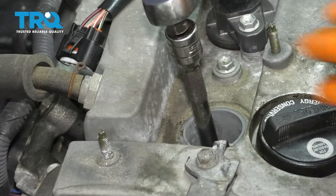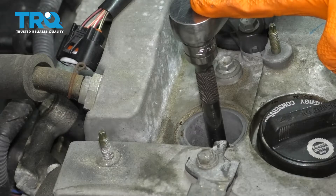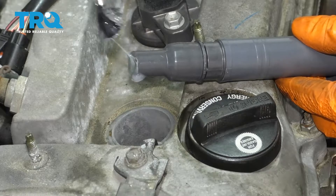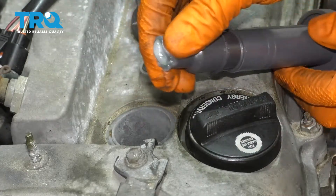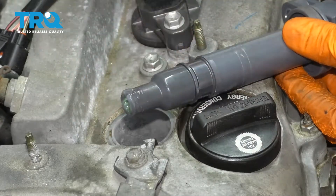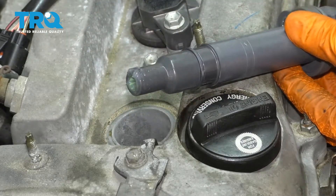The spark plugs for this engine get torqued to 13 foot-pounds. Before installing the ignition coil, I like to put a little bit of silicone paste right on the end of it. That's going to allow the spark plug to seal up and also not seize inside of the boot. It happens quite often that the spark plug seizes onto the boot and then it rips when you tear it out.